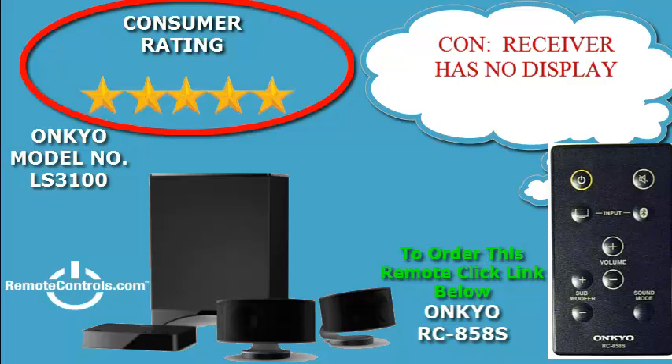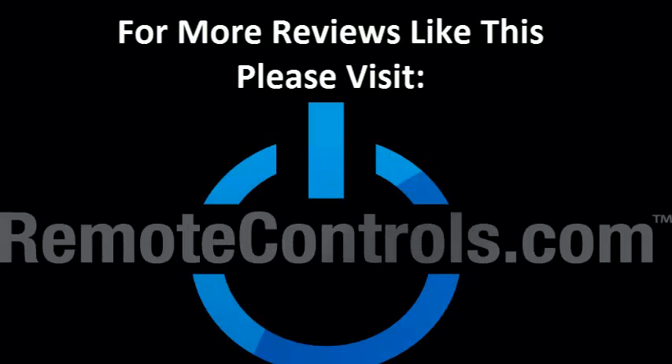Overall, this system delivers excellent sound and is a good choice for small spaces. For more reviews like this, please visit www.remotecontrol.com.